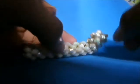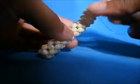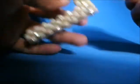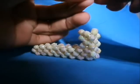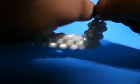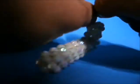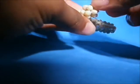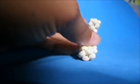Pronto. Agora vamos enrolar o nylon para poder amarrar. Passe o fio da direita pela miçanga seguinte e corte o restante do nylon.